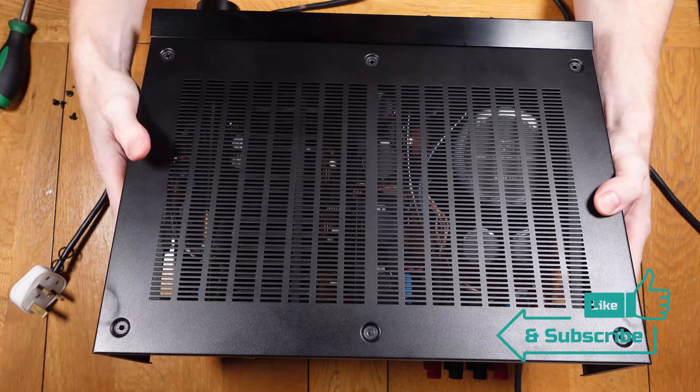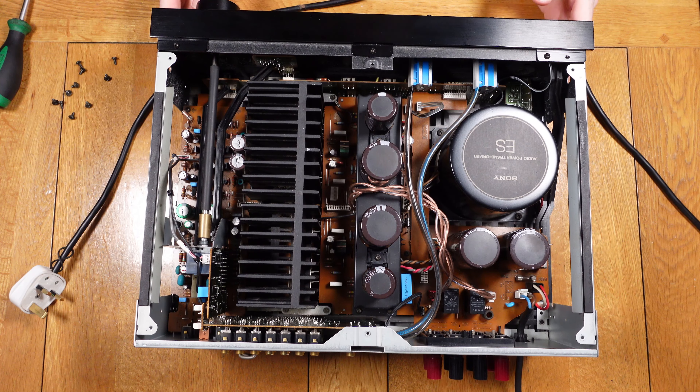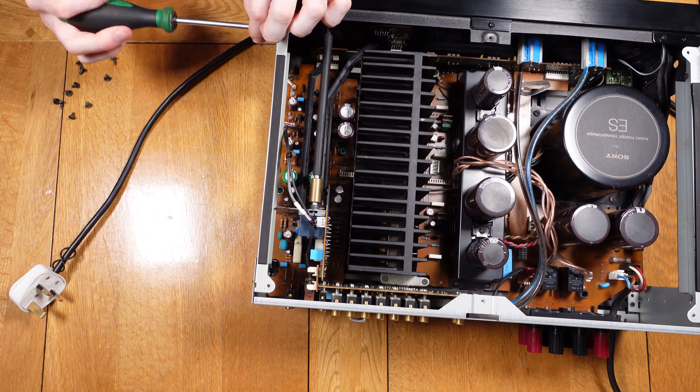The amplifier in question is a high-end Sony F670ES amplifier. The first thing I had to do was to remove the lid — 6 screws on the top and 2 on each side. This can then be lifted off to reveal the interior components.